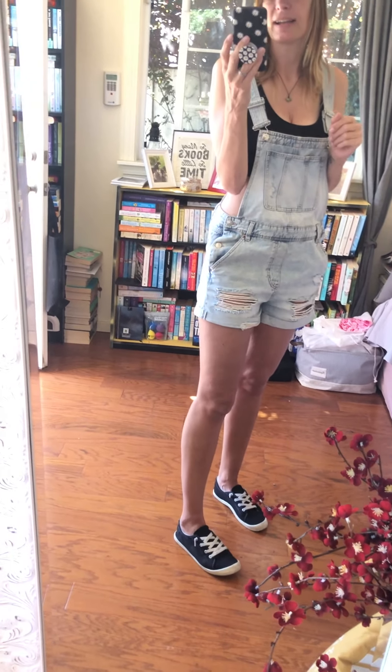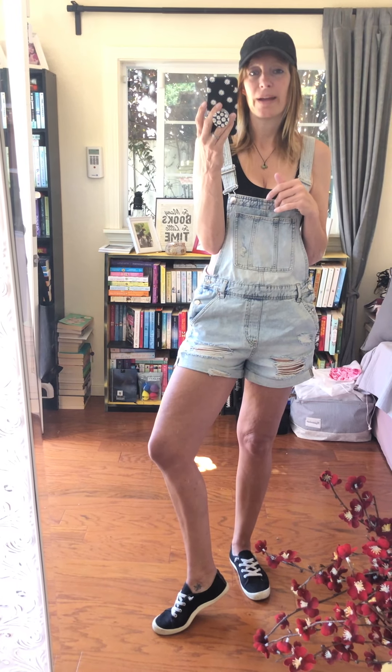I was thinking should I wear my Converse or these slip-on sneakers — in the end the slip-on sneakers won. They're super lightweight, perfect for the summertime, and I do love my sneakers. These are a great option if I don't want to wear my Adidas or anything like that, so I really like those lightweight sneakers.